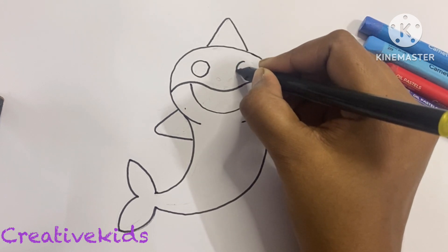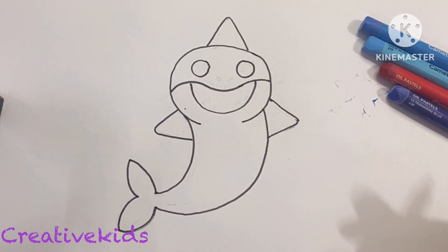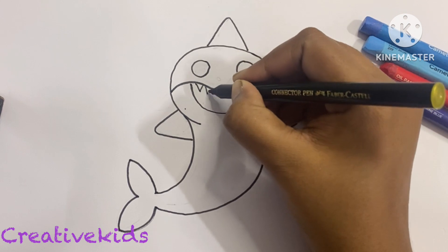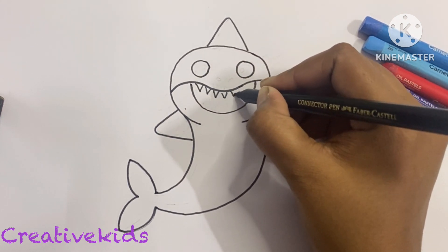Now for the eyes, we will make a circle which will be a little bit bigger, because the shark has bigger eyes, as you can see. We are on our way to completing our baby shark.